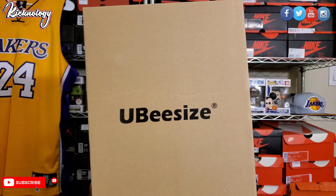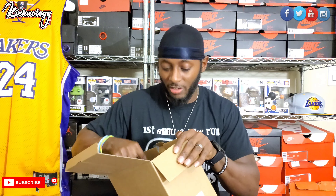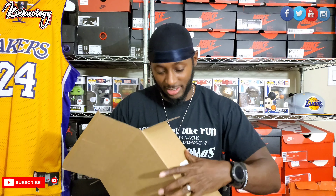The company name is UBeesize - anyway, that's a unique name, I like that. So I found this one on Amazon and I'll put everything down in the description section - the link and all that stuff. It's a ring light where I can put my cell phone on it, and it has a dimmer and everything. I figure I'll unbox it for you guys.